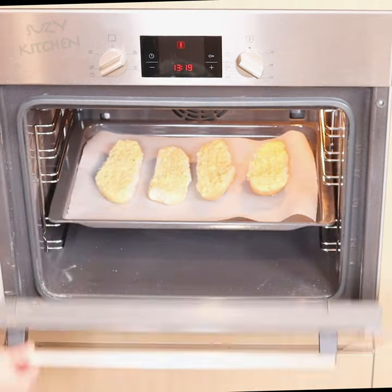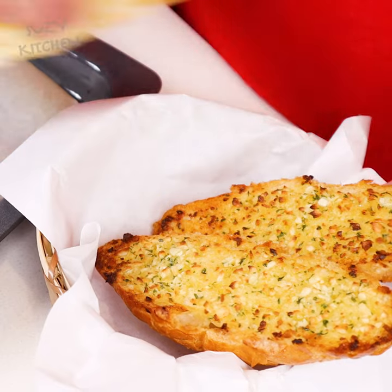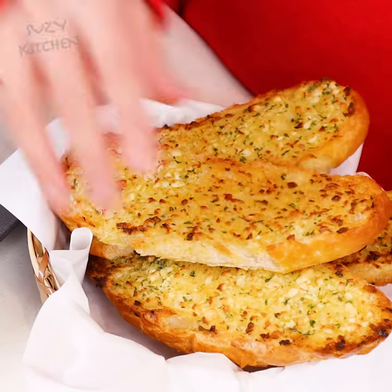Bake until bread is toasty and golden, about 7 minutes. It goes well with a variety of main dishes, and it also happens to be tasty.